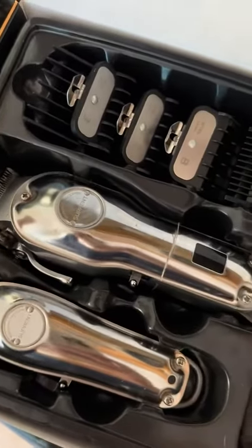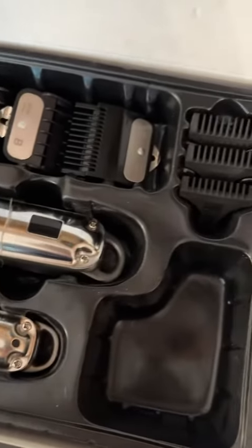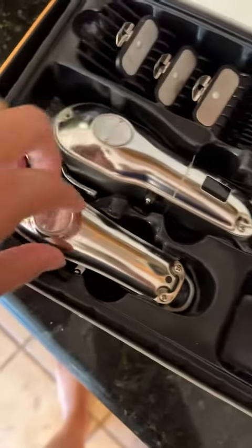Hey guys, how's everybody doing? I hope you're having a good day. I wanted to review this set of clippers and a buzzer. Here's the buzzer.